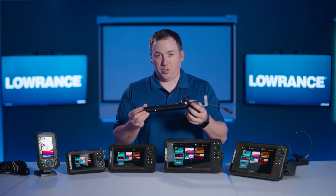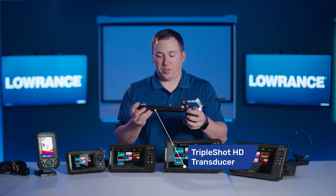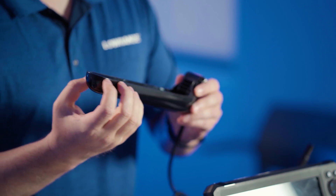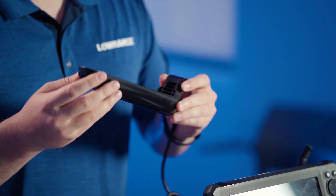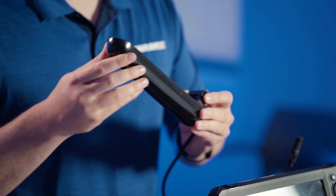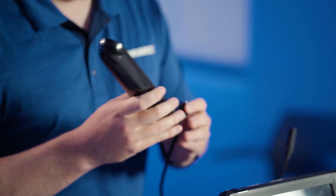You'll find those most of the time packed with what we call our Triple Shot HD transducer. That's this one right here. This includes elements for sidescan, downscan, as well as CHIRP sonar. All models of the 7 and the regular 9-inch Eagle are compatible with this transducer.